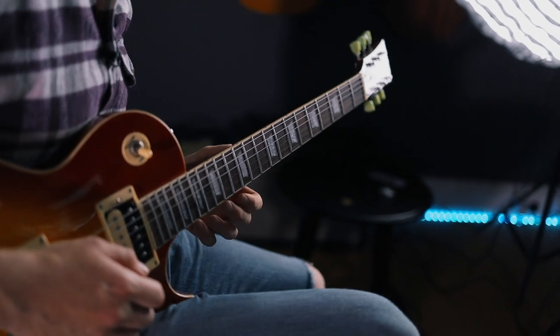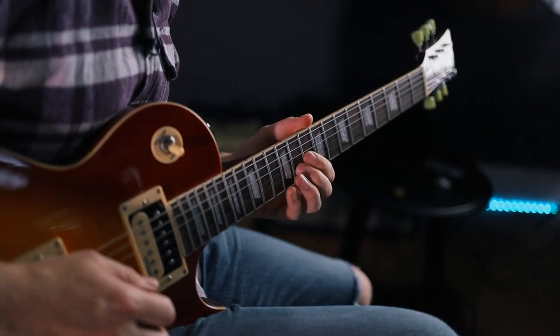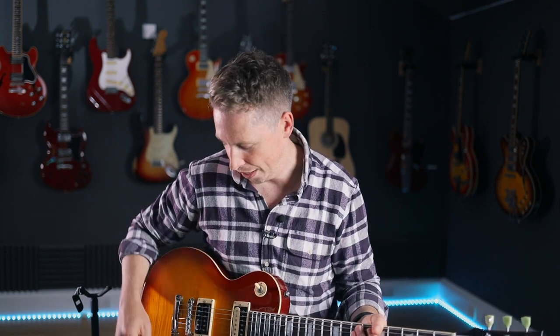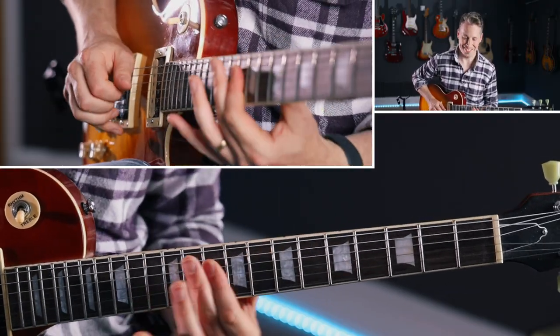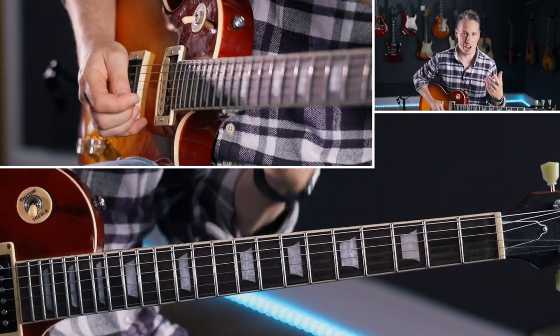So first up, here's what we're going to be playing. Let's break this down. This is over a kind of slow minor blues — a 'Since I've Been Loving You' style thing. That kind of vibe.